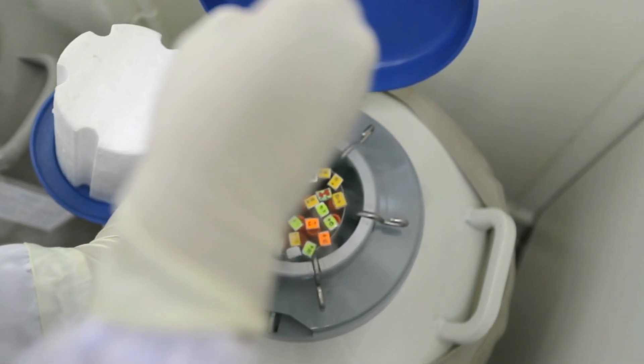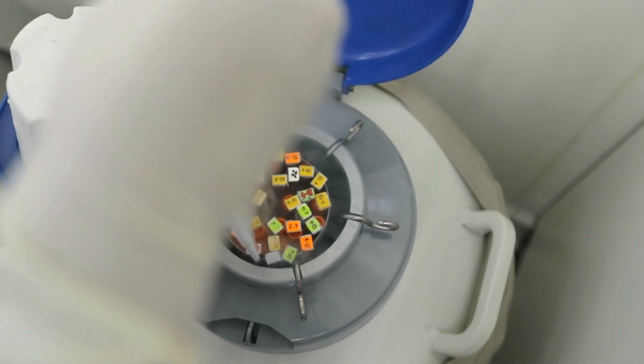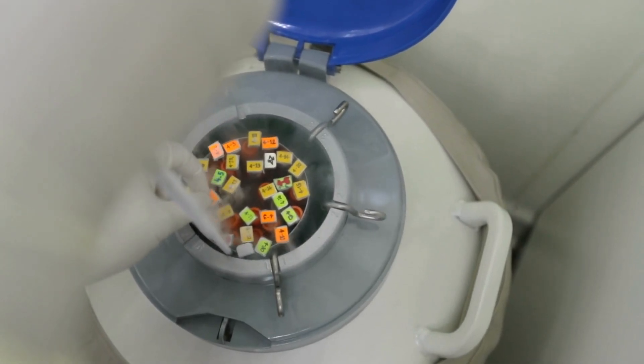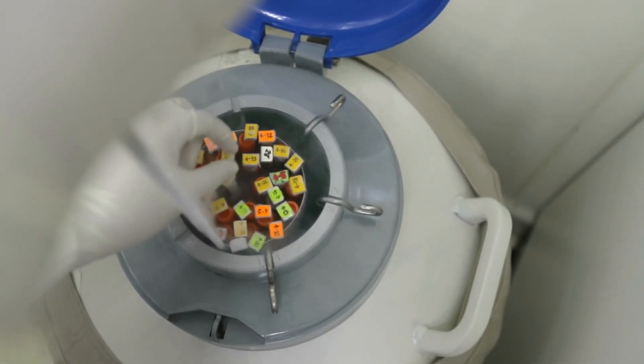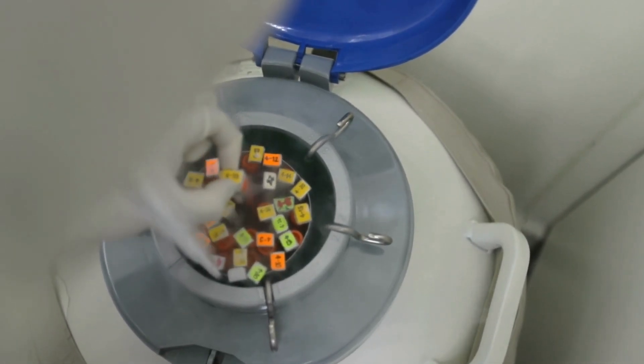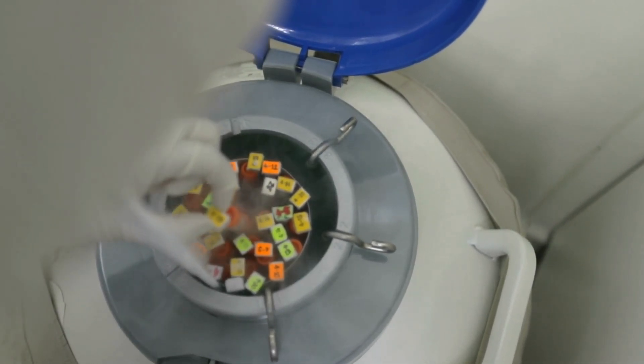Hey everyone, welcome back to Techinstro, where we break down the science behind everyday objects. Today we're diving into the fascinating world of Dewar flasks, also known as vacuum flasks. You might recognize them as the technology behind thermos bottles, but there's so much more to learn.